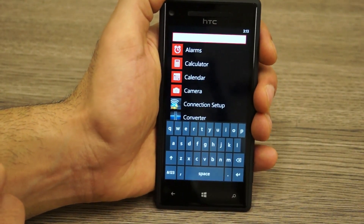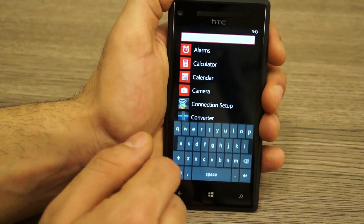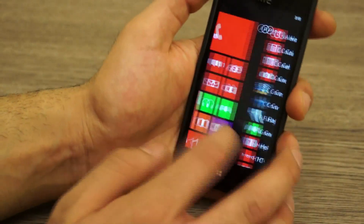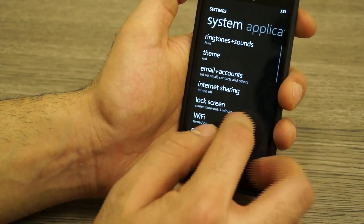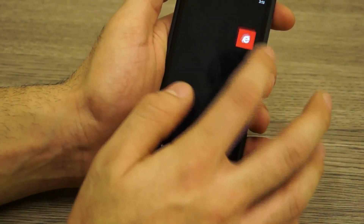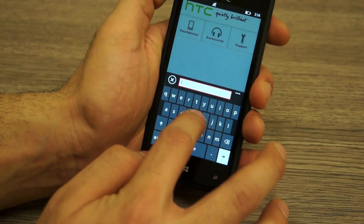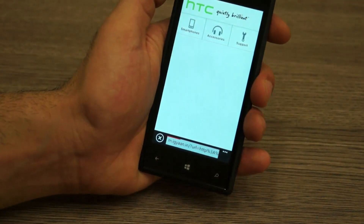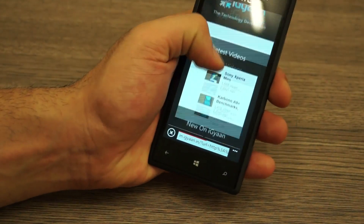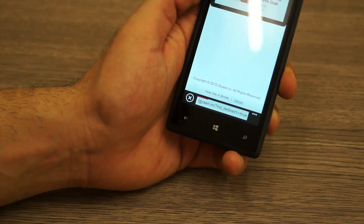You get the new Windows Phone keyboard, supposedly faster and better to use. The viewing angles on this screen are absolutely brilliant. I'm going to quickly connect to Wi-Fi and open up the browser. Internet Explorer is supposedly really fast on this — I'll use recommended settings and jump to iGyan.in. It loads the mobile website at m.iGyan.in really fast and smooth — very fluid, the most fluid browser available.